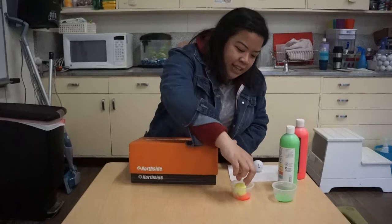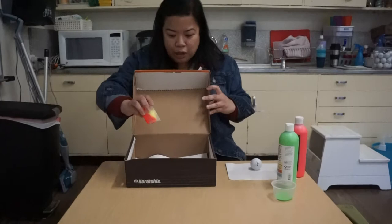We're gonna do it this way. Then I'm gonna drop the golf ball in. Then you can close your shoe box and shake it around.